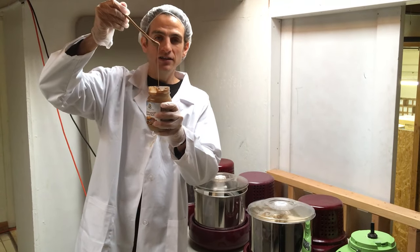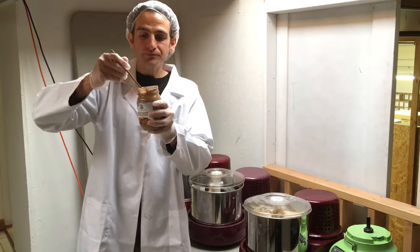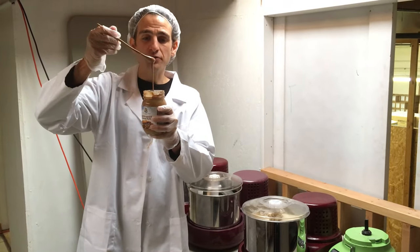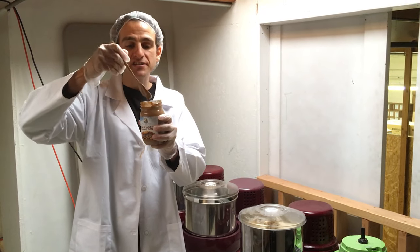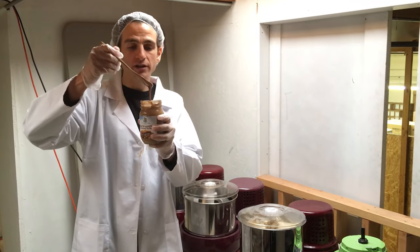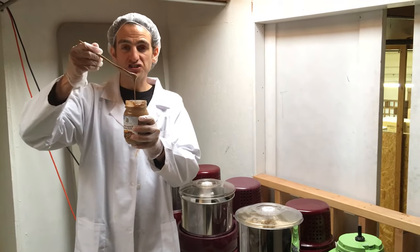It's like liquid caramel. There's never been a consistency like this. The other companies that do stone ground almond butter are probably using bigger ones, and there's so much in there at one time it just doesn't grind as effectively as these smaller ones, even though they grind it for three days. When we grind ours for three days, it just turns into this.